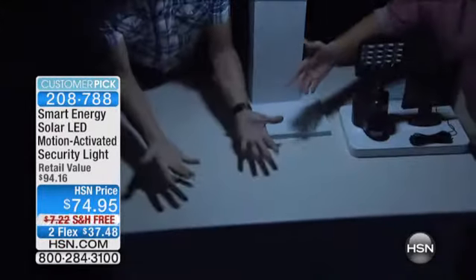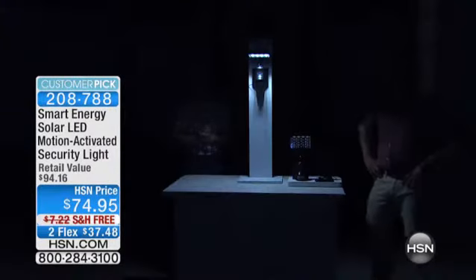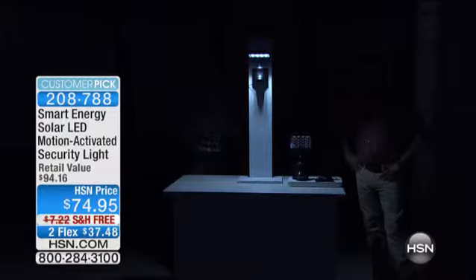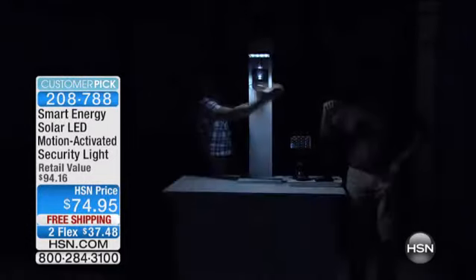It is super bright. This will stay on until the motion stops. When the motion stops, it'll wait until it's reached the end of the duration I have it set at, and then it'll automatically turn off until it senses motion again. You know where I use it? I use it next to my trash cans — pass my hand in front of it, and on it comes.